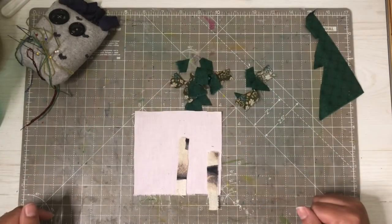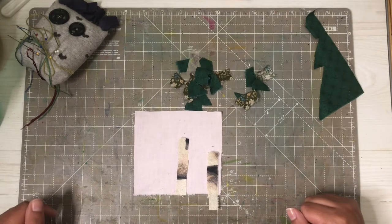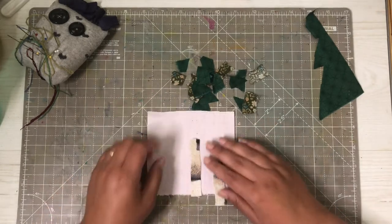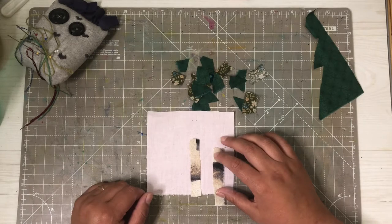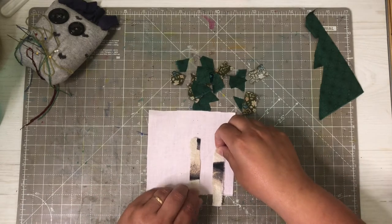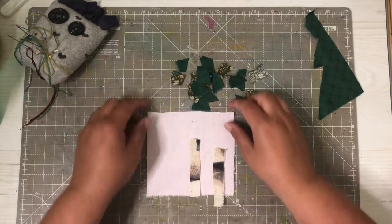Hello everyone, Mrs. GG here with this week's episode of Thursday Crafty Friends. Today I wanted to have something relaxing to do, and I am going to start the thing I'm planning to create for this week. We are going with the theme green, and thinking green I think nature, so I will create a little nature-themed creation on this little patch.